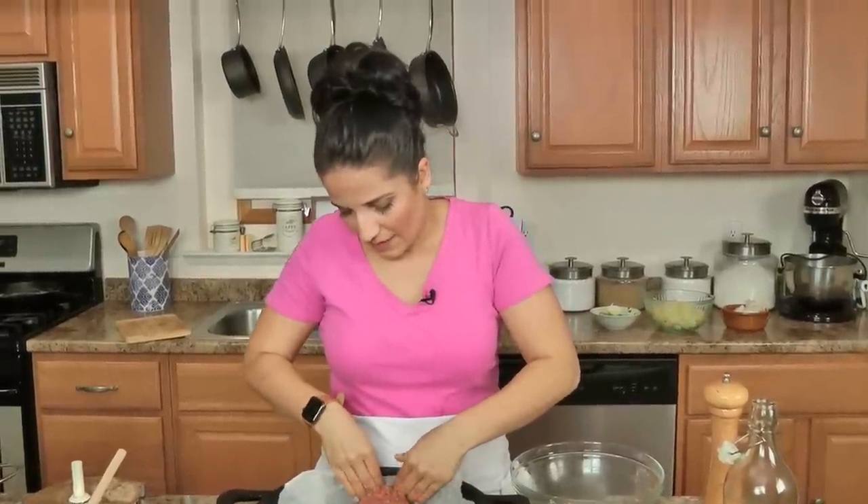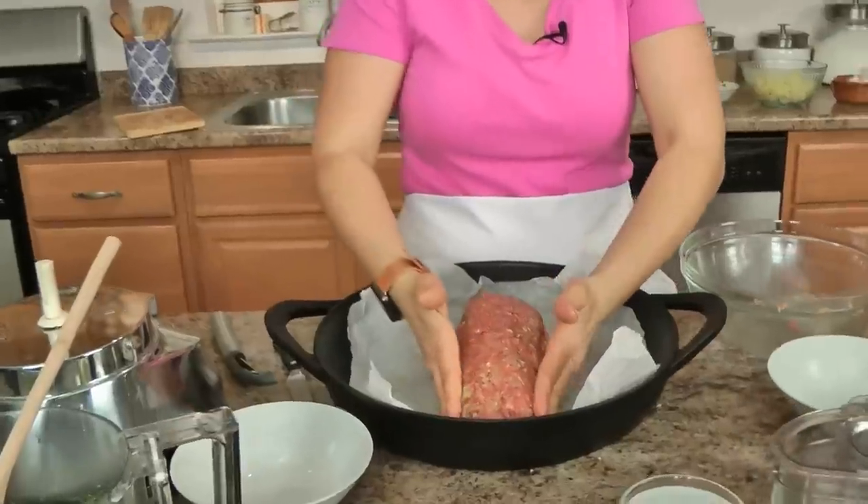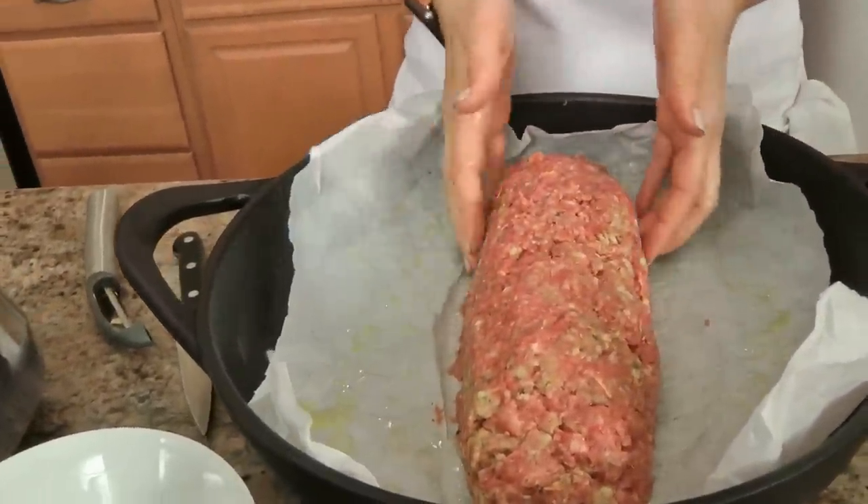If I was making this for Easter I would double the recipe: two pounds of meat, four ounces of salami, four ounces of prosciutto, four ounces of sharp provolone, two eggs, half a cup of breadcrumbs. You just double everything and let it cook a little bit longer, but not much because it's going to be the same thickness really.